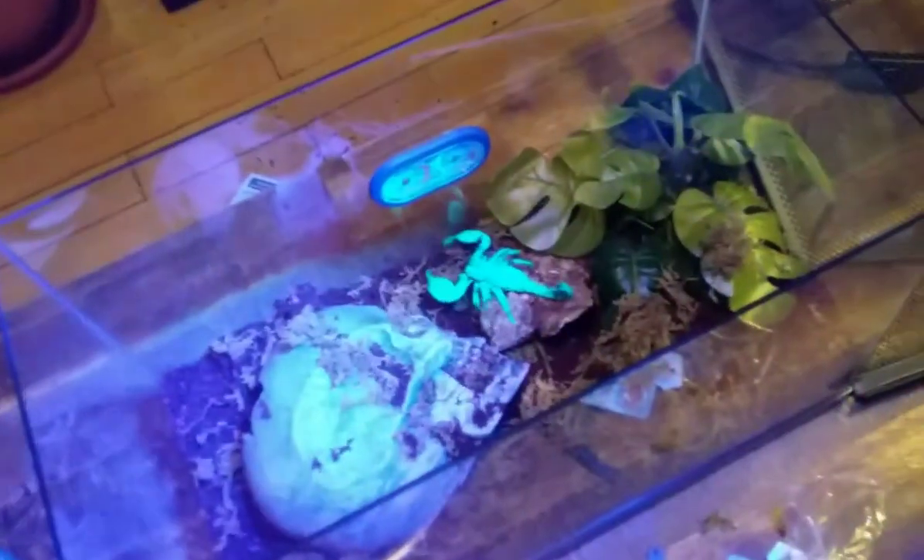It's trying to sting me, so I'm going to put him down. There we go.